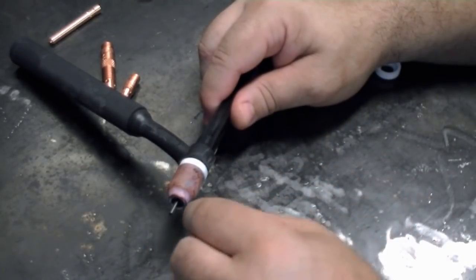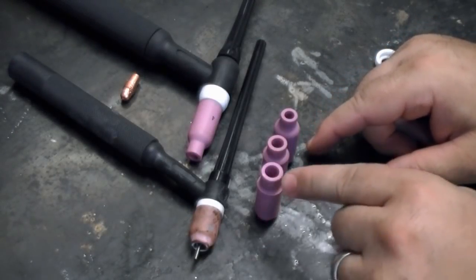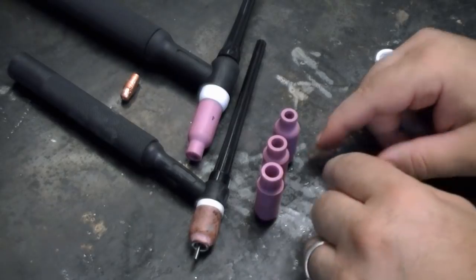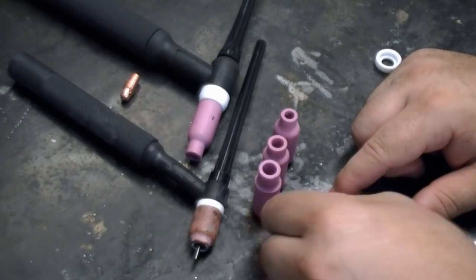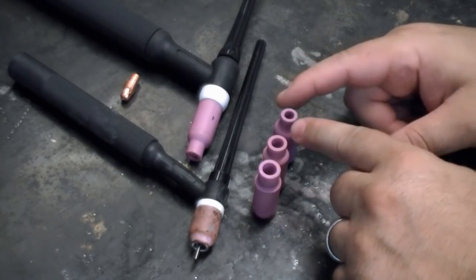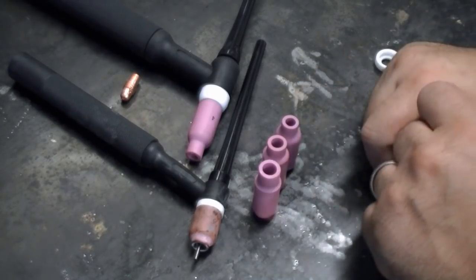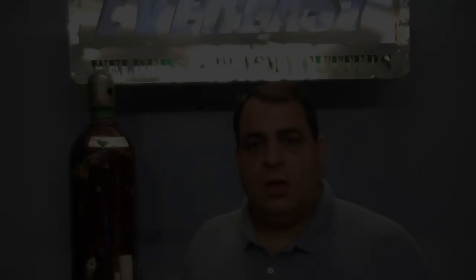Whether you need a gas lens depends on what you're going to be welding. Cups come in a variety of sizes — we have four, five, and six here; they also make seven and eight. The size you use depends on the amount of gas flow you need and the joint design. If you need to get down into a narrow tight joint, you'll need a smaller cup, and you may need to adjust your gas flow based on your amperage. This video helps with selecting the best torch and consumables for your project. If you need any other help or have questions about the torches, please give us a call.